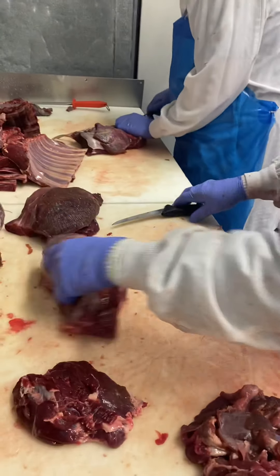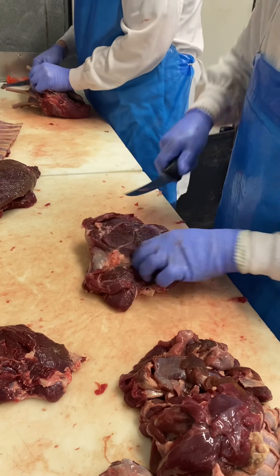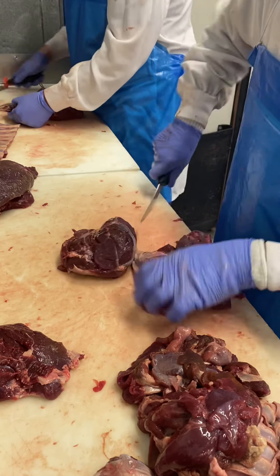If you had a de-skinner, his never legs would go really freaking fast. Yeah, I think it's about 20 grand for one, but never justify it. You can also skin bellies with it — pork bellies. Yeah, that would be a good one.